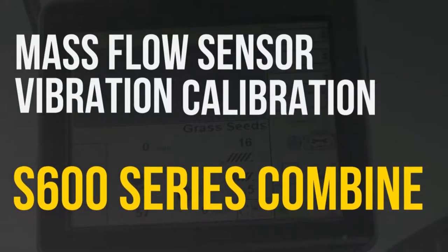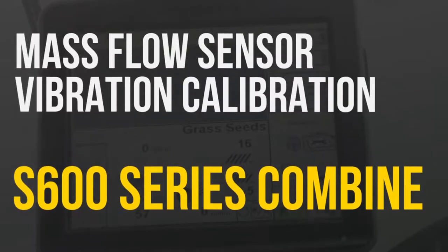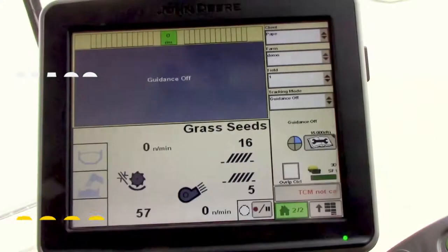In this video we'll be going over how to go through the procedure for the mass flow sensor vibration calibration on an S600 series John Deere combine.